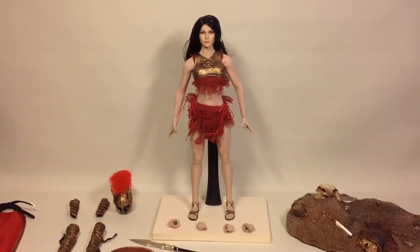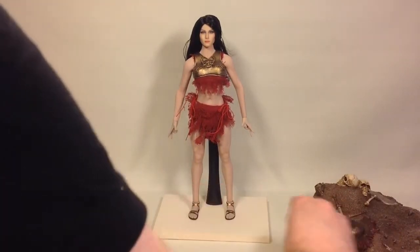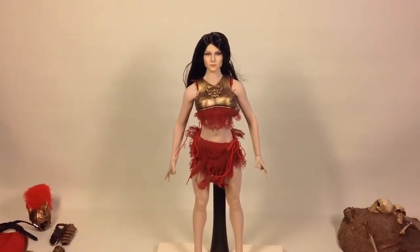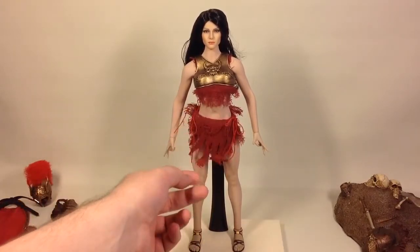Here you have the figure and the head sculpt, which as you saw comes loose in the packaging — you just put it on. It's a beautiful figure. You've got the chest armor piece and the fabric stuff under it. Don't ask me how they got this top armor on, but it's probably been put on and shrunk or something. You get the fabric around her waist — let's give her a quick 360 spin.